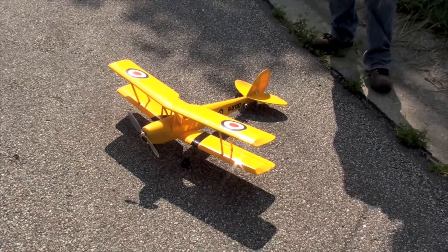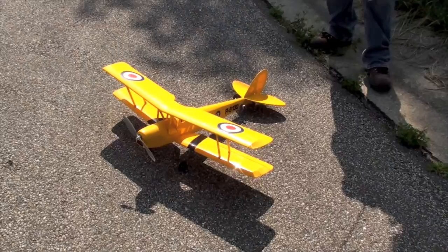All right, here we are with the de Havilland Tiger Moth. This is a 100% full-scale replicant. I designed the Tiger Moth.